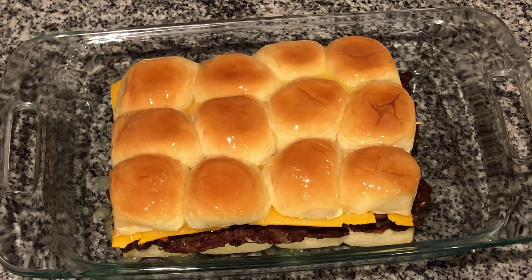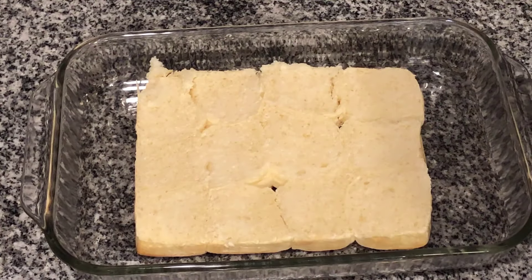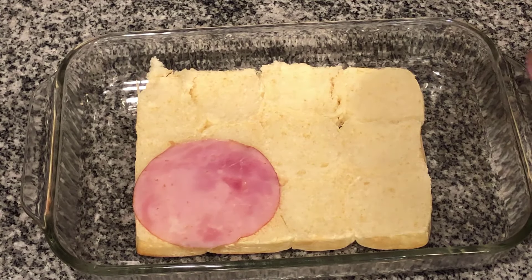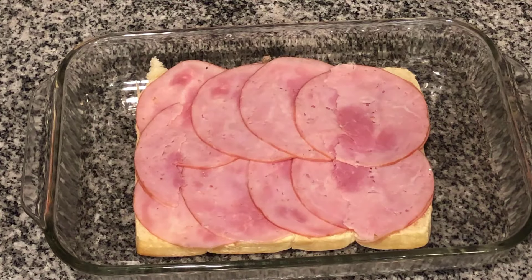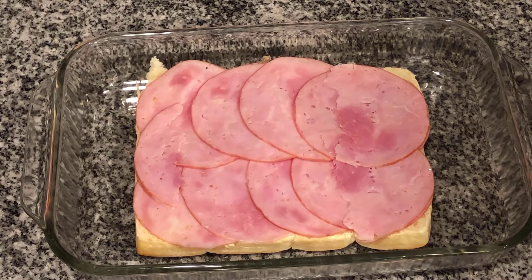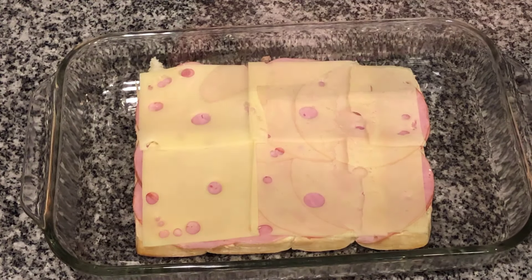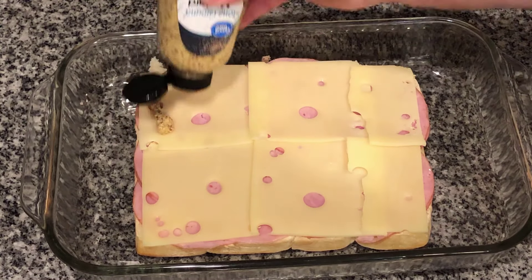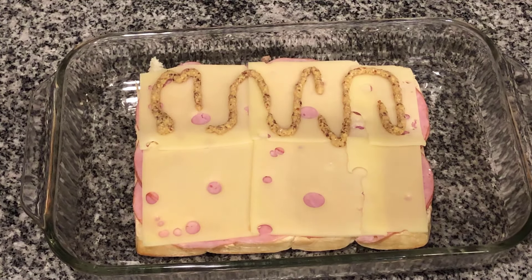Next we're gonna work on our ham and cheese. Here's the bottom of our cut King's Hawaiian buns and we're gonna lay some pre-cut deli ham right on top. Next we're gonna lay our Swiss cheese on top. This next step is optional, but I love stone ground mustard so I'm going to put it on half — my wife doesn't like it. You can certainly use Dijon mustard, yellow mustard, whatever you prefer. Let's put the top on.